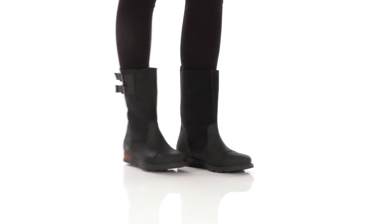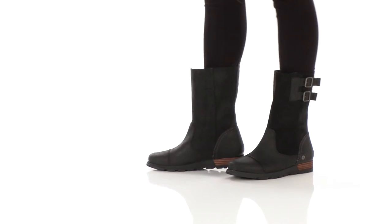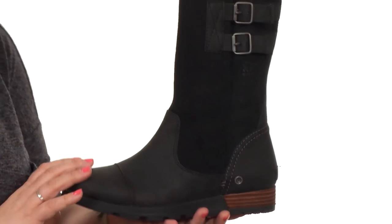Hey there, I'm Brooke, and today you and I are going to check out the Major pull-on from Sorelle. This boot is phenomenal.